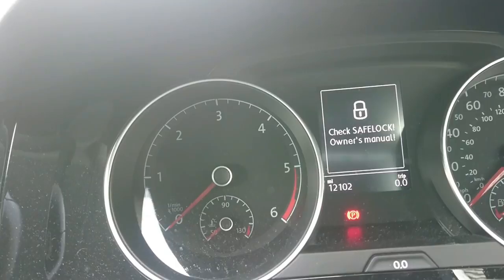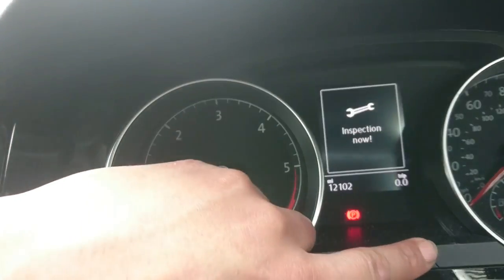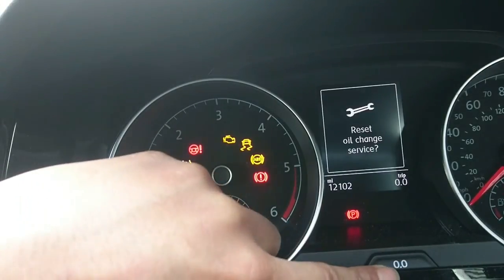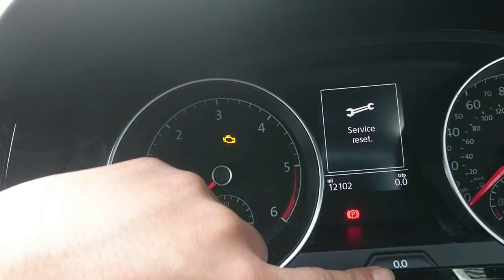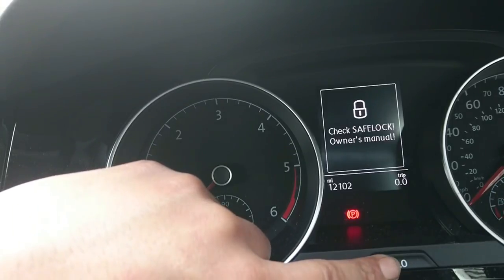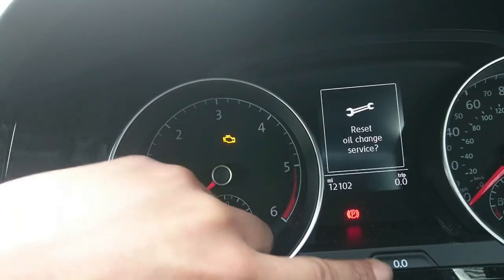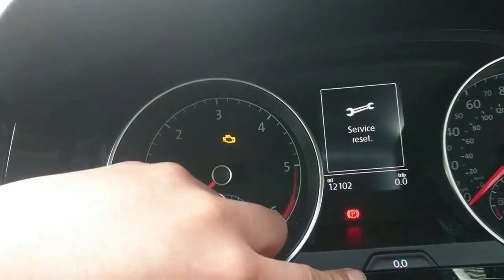The next version: start with the ignition off, press and hold the trip reset as you turn the ignition on. Keep it held down until you get the oil change service, let go, then press it down again to reset the service. To do the inspection service, turn the ignition off, press and hold the trip reset button, keep it pressed down, and when you receive the oil change service message, press the OK button on the steering wheel, then press the trip down again to reset the inspection.